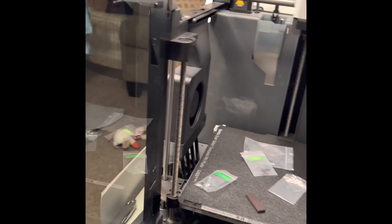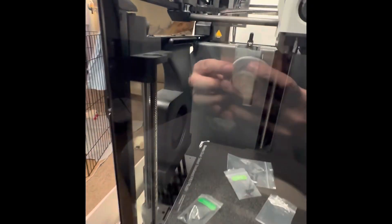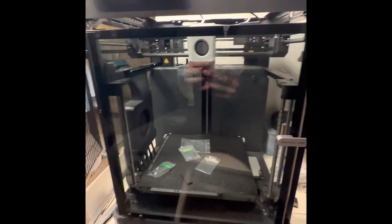Firmly tighten them once the top and bottom are installed. The glass door is installed on the P1P — check that out! This is not recommended by Bambu Labs; I just want to put that out there. This was my own idea because I like the glass look. You do not have to do this, but I just kind of like the look of it.